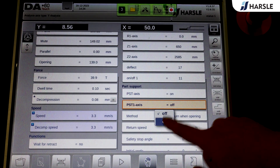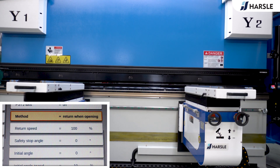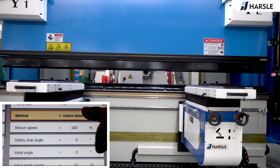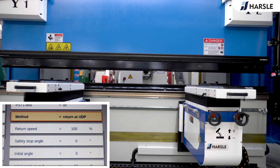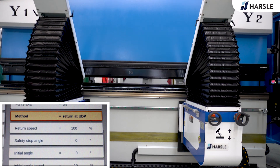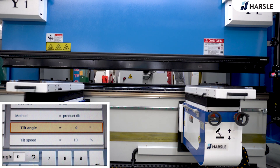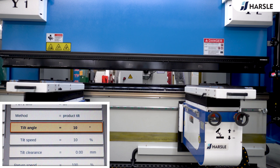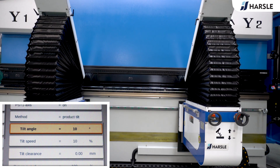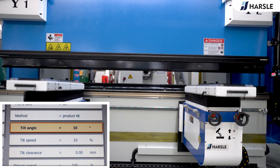Turn on the Sheet Follower function. Return when opening. Return at UDP. Product tilt. Static ankle support.